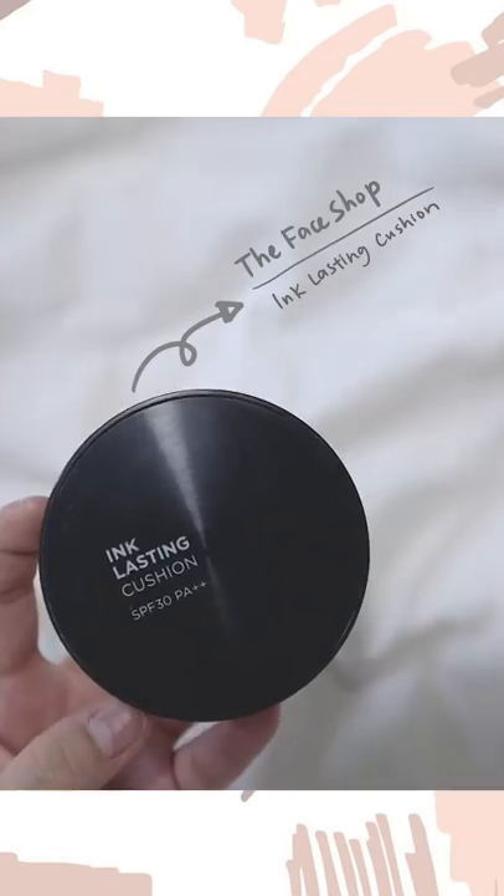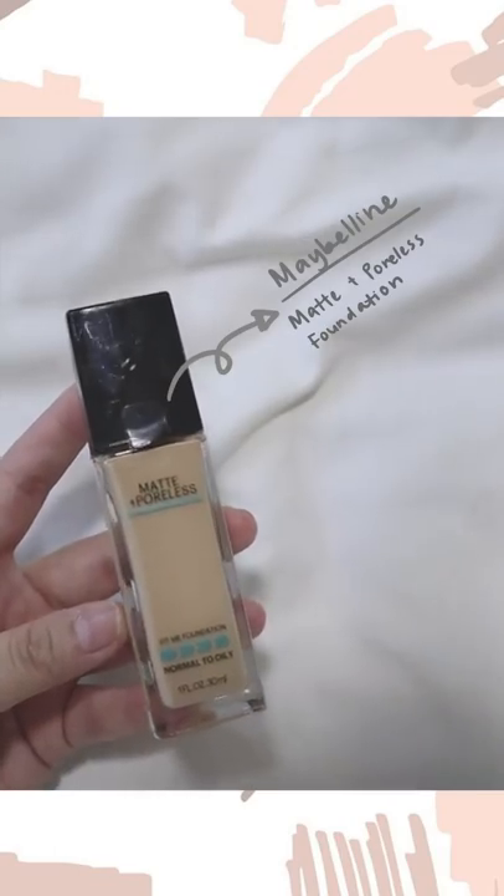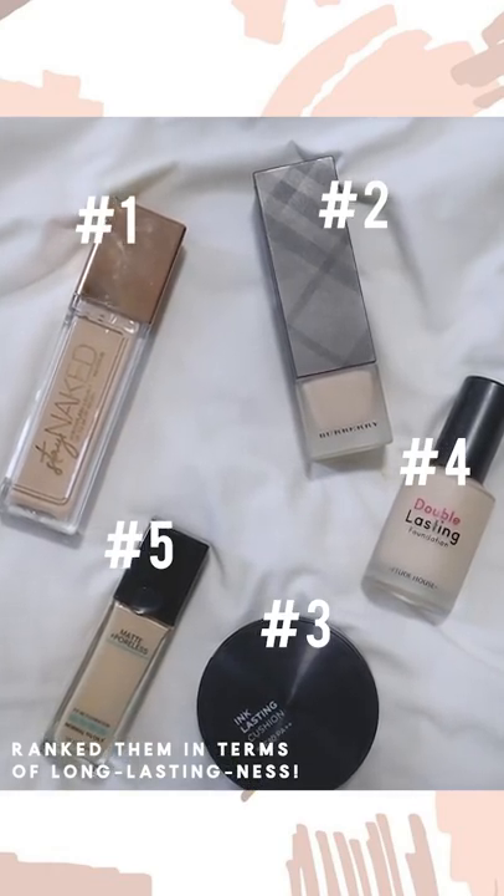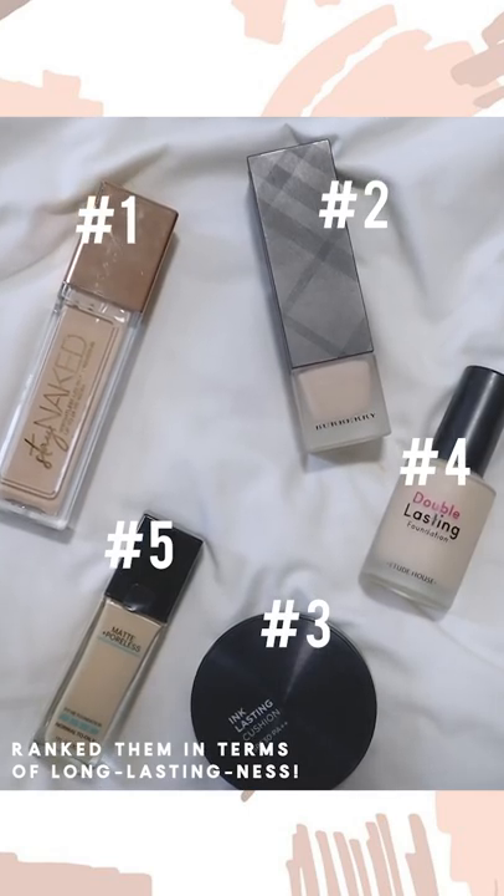The Etude Double Lasting Foundation feels a little heavier on skin and more full coverage, but I feel it lasts less long compared to the Urban Decay one. My favorite is the Face Shop Ink Lasting Cushion — I like both the foundation and cushion versions since they share the same formula. It's extremely long lasting but gives a slightly dewier finish, so you'll need to keep setting with powder. Last but not least, the Maybelline Fit Me Matte and Poreless Foundation is a good matte option, but for longevity, the Face Shop, Urban Decay, and Burberry are better.